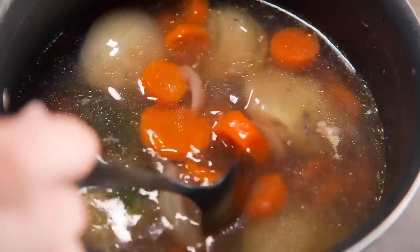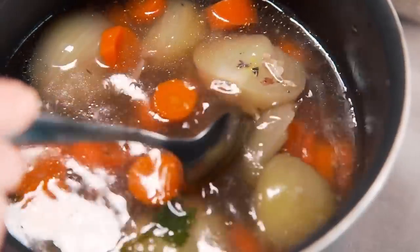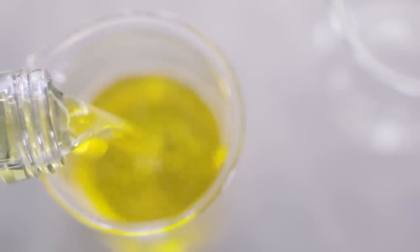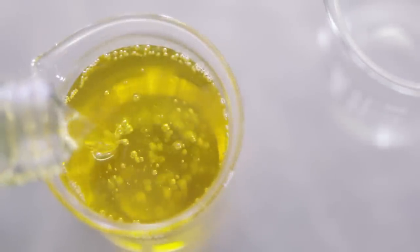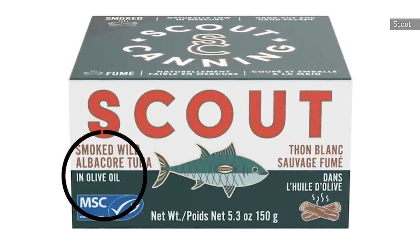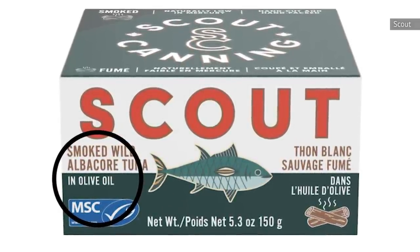Vegetable broths are also a feature here, though they must contain at least two vegetables from a specific list, such as beans, carrots, cabbage, celery, or bell peppers. Surprisingly enough, vegetable oil can also be a flavoring in water-packed tuna. However, it can only make up 5% of the total canned contents in order for it to qualify as water-packed. In cases where the tuna is smoked, similarly to olive oil-packed tuna, it will be marked accordingly.